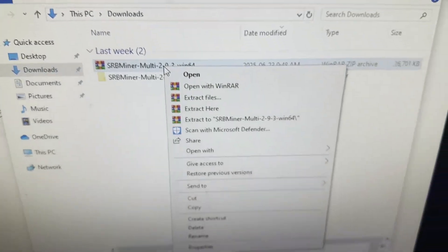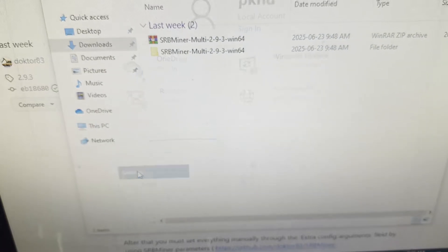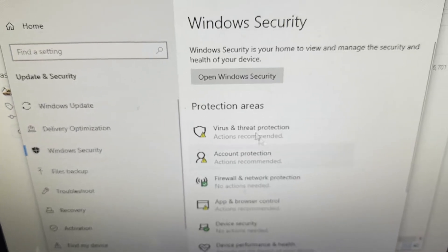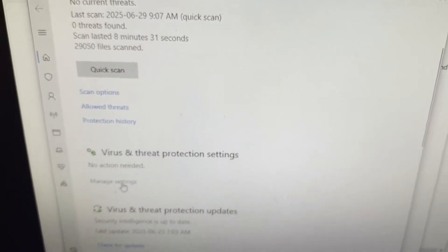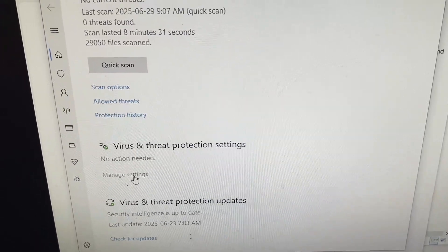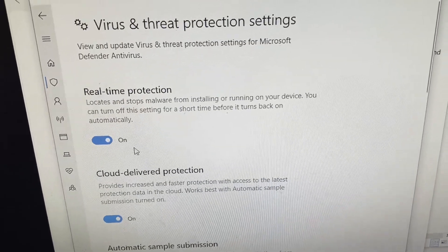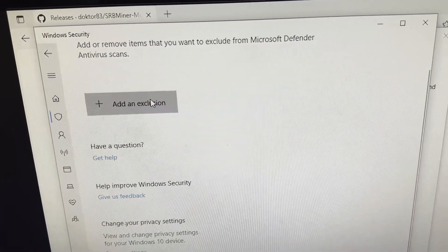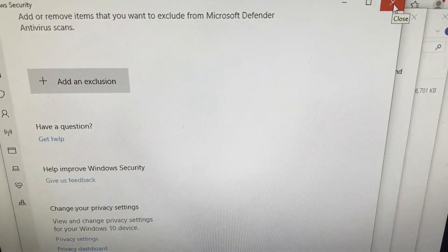Extract it using 7-Zip, WinRAR, or whatever you have — just click 'Extract To' and the folder name. You may have to turn your antivirus off or set an exclusion through the firewall. Go to Settings, then Update & Security, then Windows Security, then Virus & Threat Protection. Go to Manage Settings, scroll down to Exclusions, click 'Add or Remove Exclusion,' click Yes, then add the folder where you extracted SRB Miner. For SRB it didn't trigger my antivirus at all, but follow this step if it does.